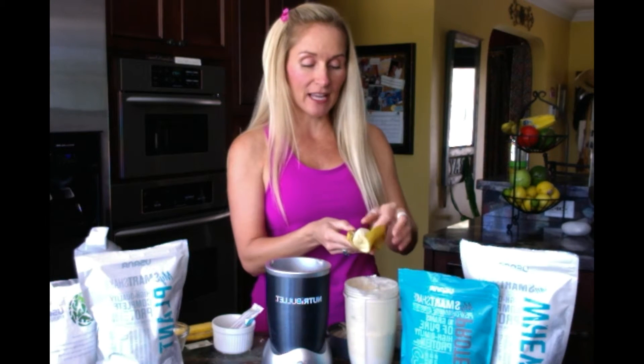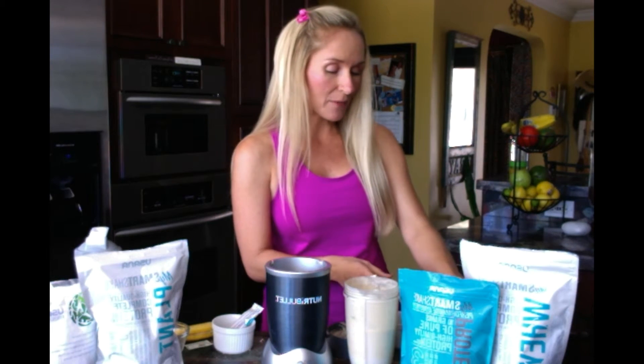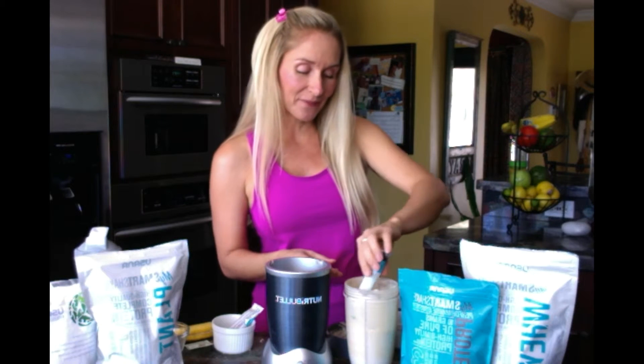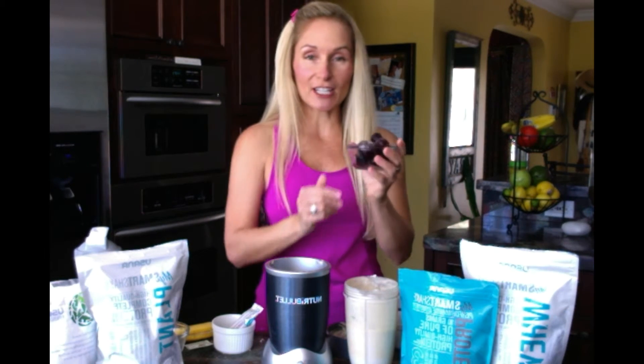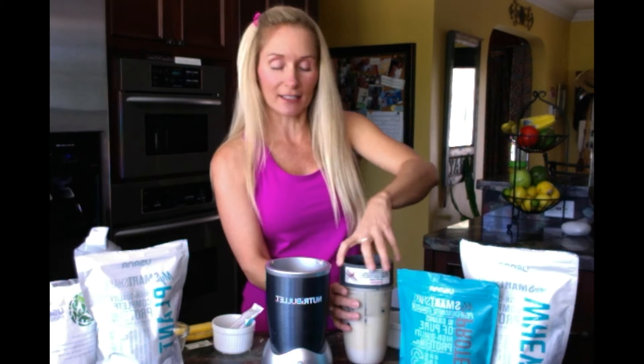Another half banana — I always add a half a banana, I just think it makes it creamier and richer. I'm going to add the chocolate base. This is called my chocolate covered cherry. Frozen dark sweet cherries. I don't add ice to this one because the frozen berries already make it really nice and creamy and thick, like a smoothie.